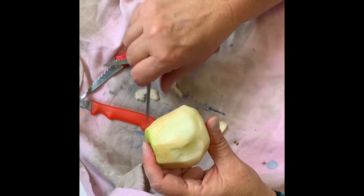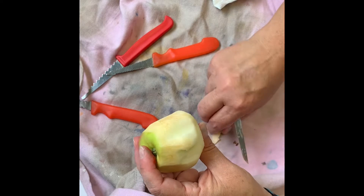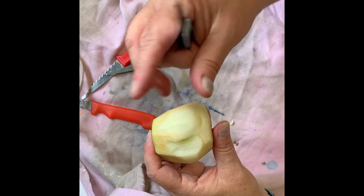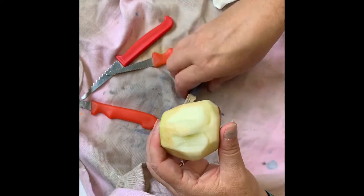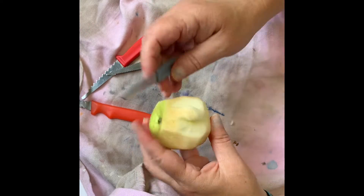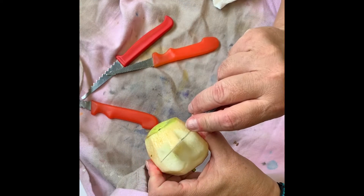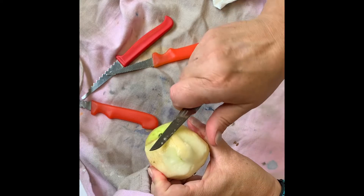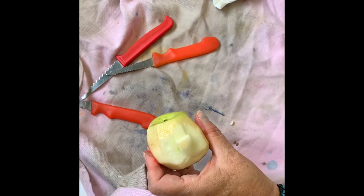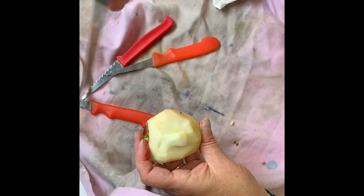I'm just trimming to make the bridge of the nose. Remember that the apple is totally going to shrink, so make the nose pretty big because it shrinks a lot. Here I'm going to use that same technique — make a line or a cut and then go the other way, sliding the knife to that cut to remove big pieces of apple flesh. That's for the base of the nose.